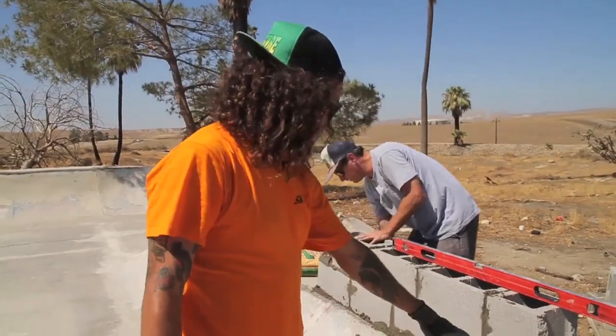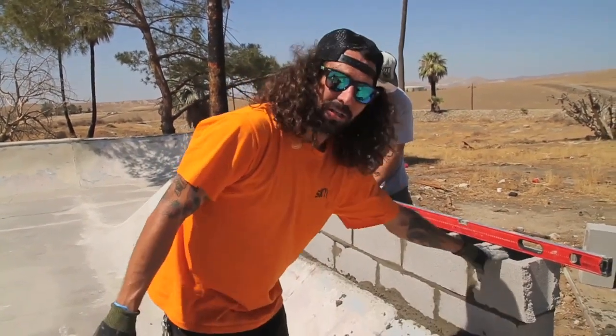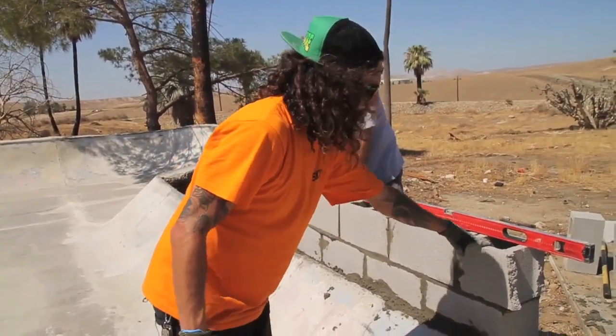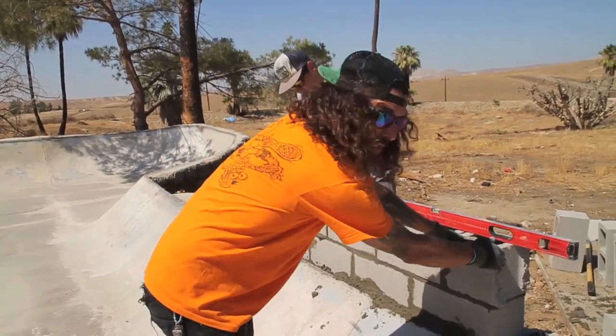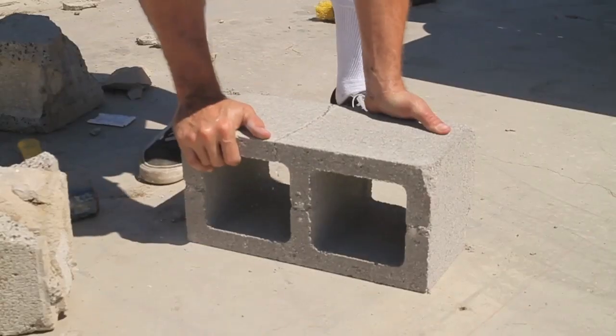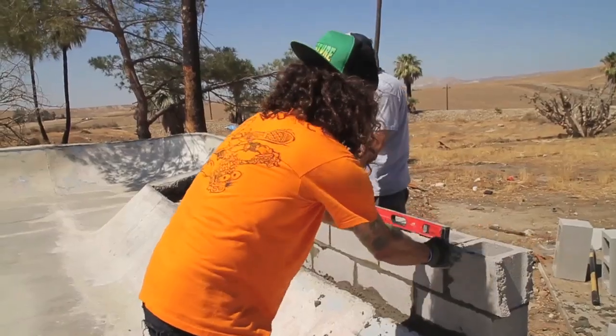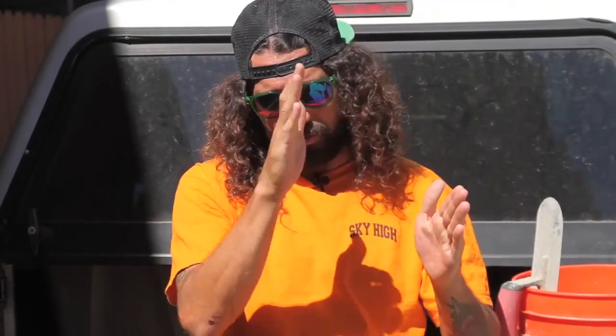After you get your first layer of bricks down, start your second layer. On the ends, you're gonna either want to use a half brick or take the cinder blocks and actually chip and cut them in half so it's staggered for more strength. You use the lines on the bricks as half marks — boom, boom, boom. By doing that it gives you stability.